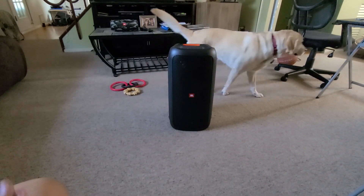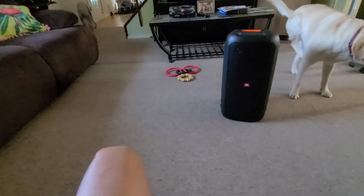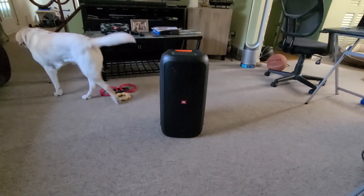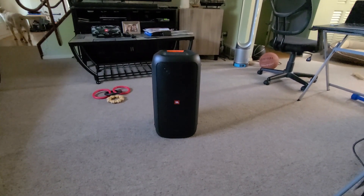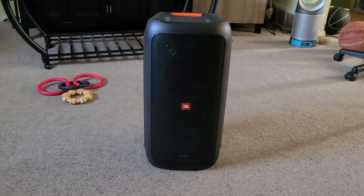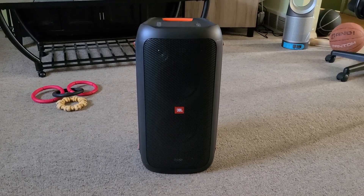This is actually the latest speaker that came out of JBL in this product line. It's actually the fourth member of the lineup. They have the PartyBox 1000, which is 1100 watts; the PartyBox 300, which is 240 watts; the PartyBox 200, which is also 240 watts; and then the PartyBox 100, which is 160 watts.